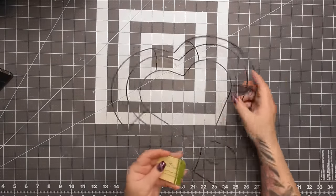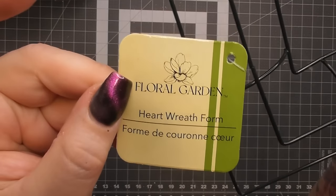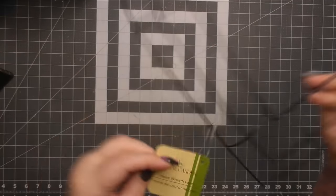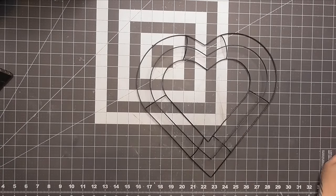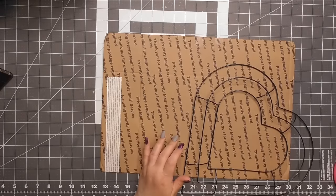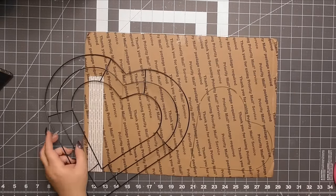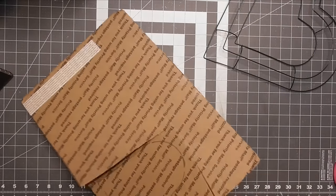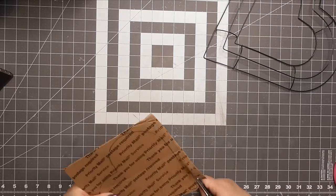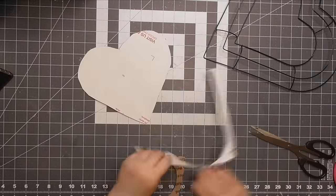The first project is going to be a wreath. We're going to start with a Dollar Tree heart wreath form — you can get these anywhere but Dollar Tree always seems to have them even year round. I want to make a center for it, so grab any kind of cardboard. I'm going to thank the United States Postal Service for this cardboard box.